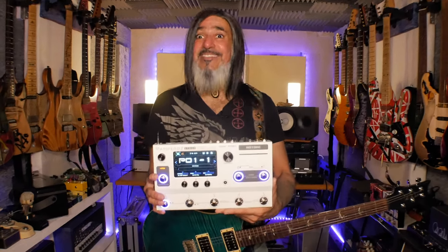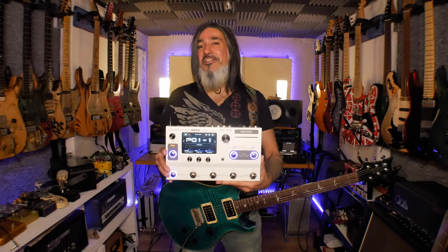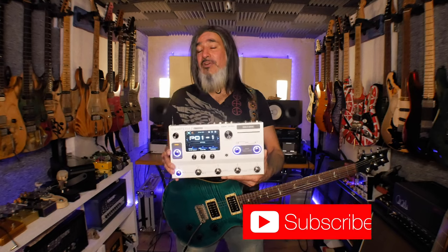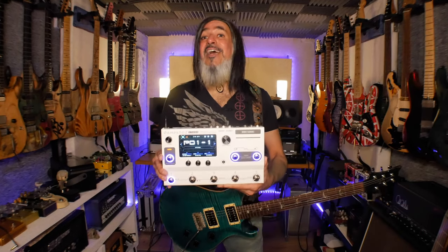So there you go - that's how to set up the unit with two different amps, two different impulse responses, and switch between them along with all your effects. It's really useful when you're playing live. If you'd like this patch, there's a link in the description box below to download it and play around with it. If you want more sounds, I have a full pack available from my web store. If you haven't done so already, please hit the subscribe button and the bell notification so you know when new videos are coming out. See you soon!